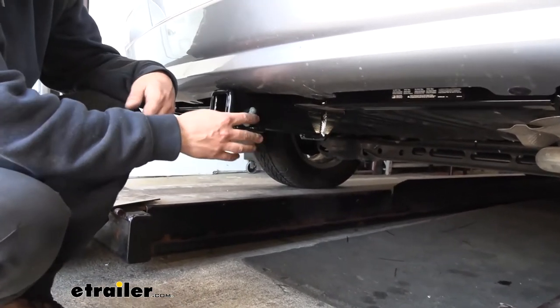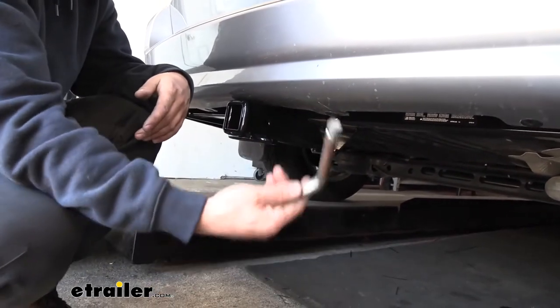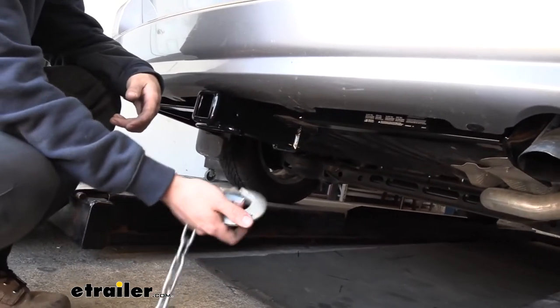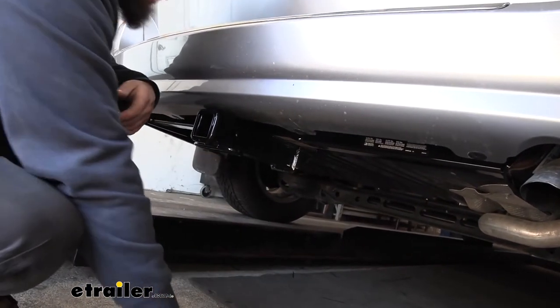Keep in mind the hitch pin doesn't come with the hitch, but a lot of your accessories are actually going to come with their own, so you shouldn't need to worry about buying it separately. Welded to the bottom of the receiver tube, we have our safety chain loops, which work great with both the larger clevis style as well as the smaller S-type.